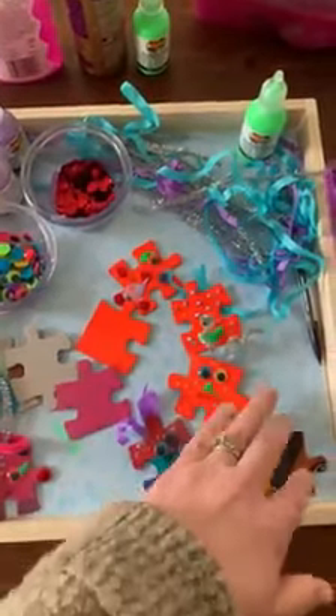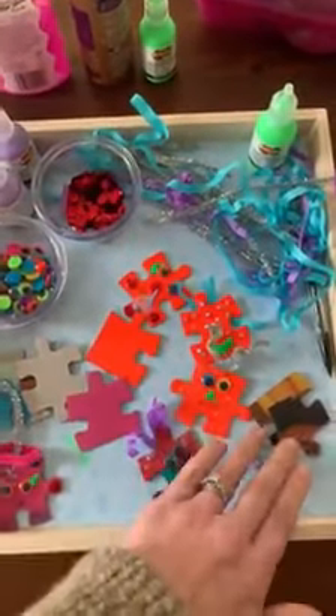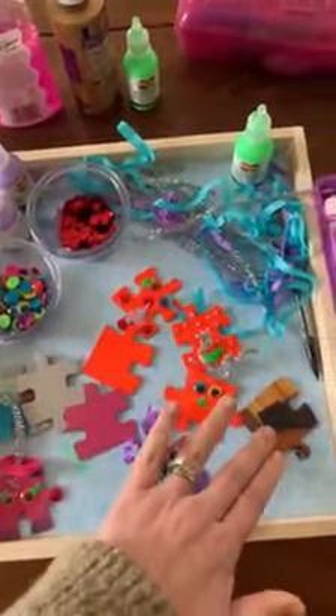The next step is putting a magnet on the back of your puzzle piece. We had some peel and stick magnets from a previous project. If you don't have any peel and stick magnets lying around, in a pinch you can use an old advertisement magnet — you can cut those up and glue them to the back of your puzzle piece.